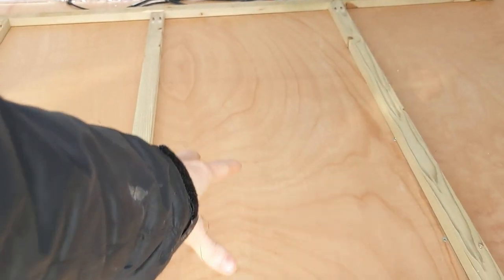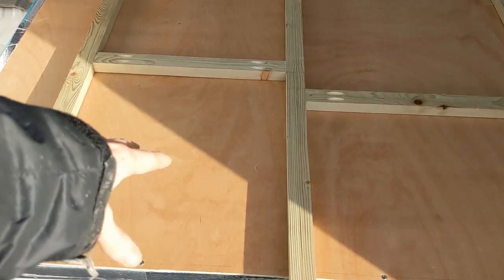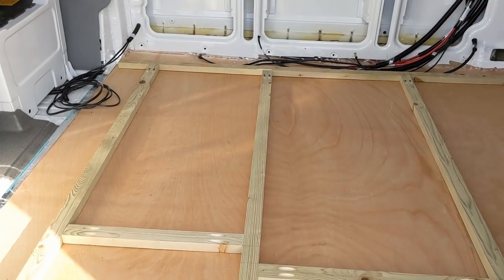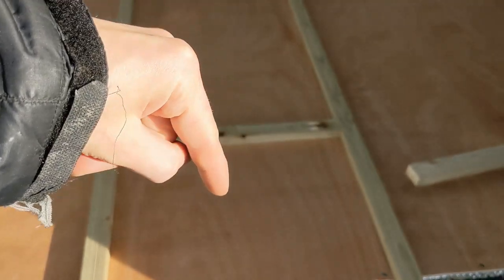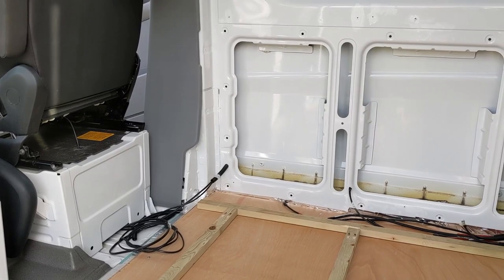Over here in this section, there's going to be the door hatch through to the main area, and in this section we're going to have a little cupboard, which will access the area behind the bench seats. So for now, I can cut some insulation for that section and this section. That end side behind the driver's seat is going to be a bit more complicated because there's some funny shapes going on, so I'll leave that one for now.